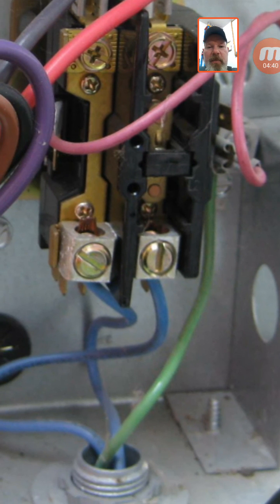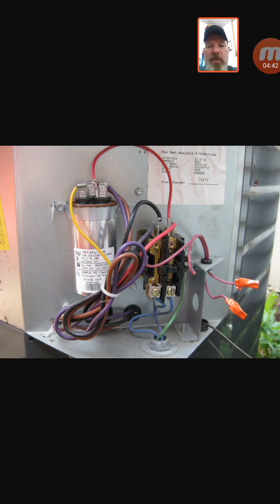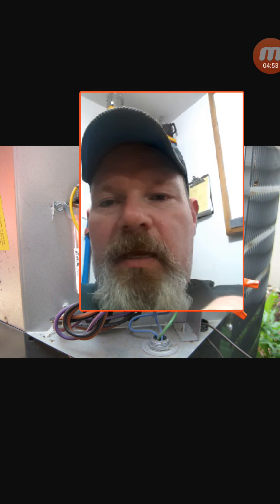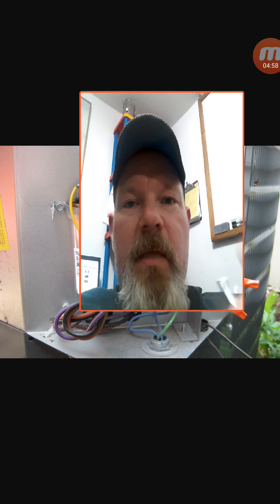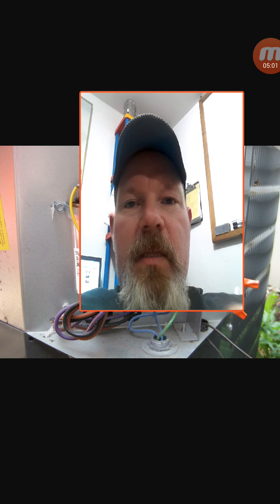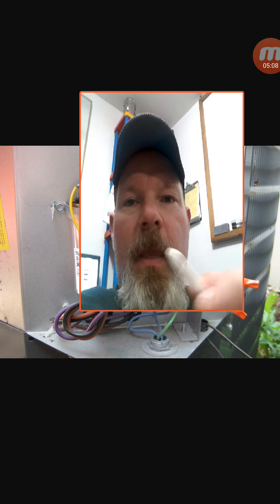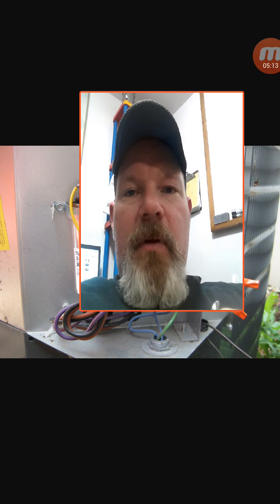That's about it — we'll stop this video here and get into another video covering wiring schematics and things like that. If you like this sort of video, let me know — the only way I know you guys are digging this stuff is if you tell me. Don't forget to like, leave a comment, subscribe if you haven't already, and we'll talk to you on the next video. Thanks!